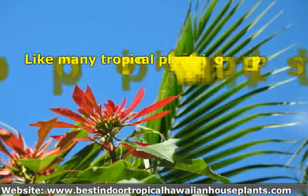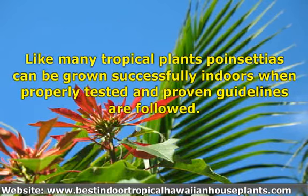Like many tropical plants, poinsettias can be grown successfully indoors when properly tested and proven guidelines are followed. One can enjoy poinsettia plants for months until it is time to bring out the Easter lily.